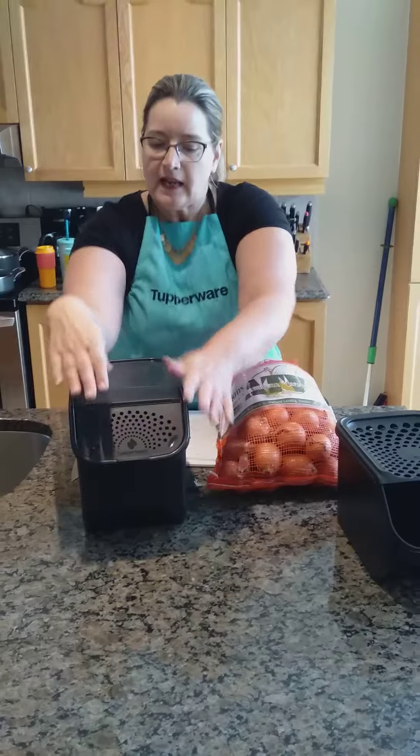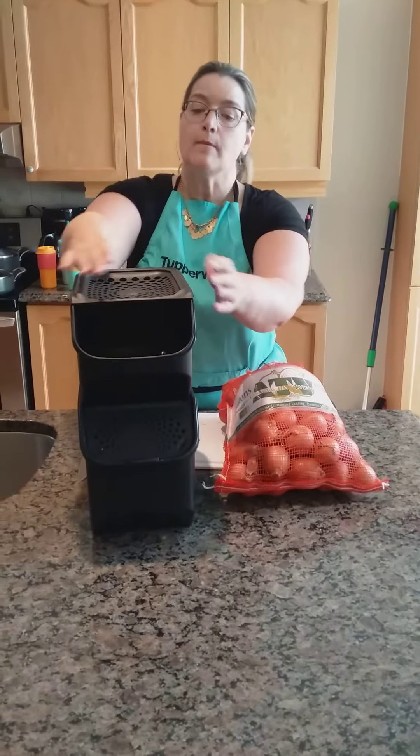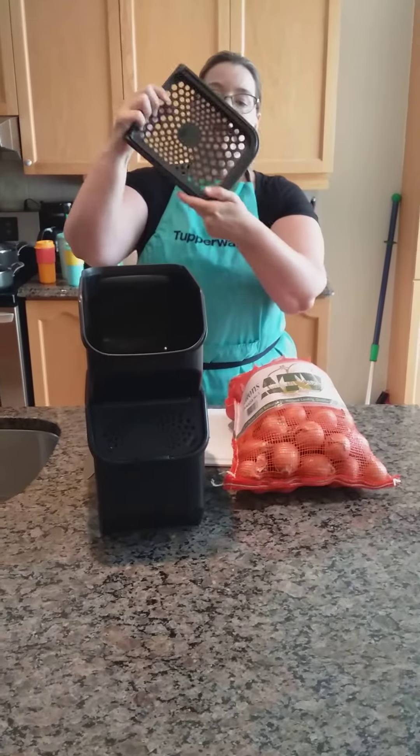It's ventilated. There are no vents on the top so you can stack the onion container on top, and it's got the vents on top.